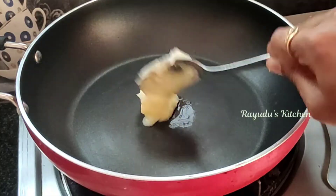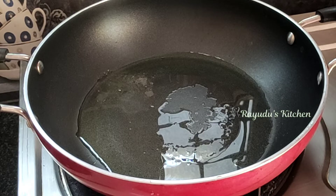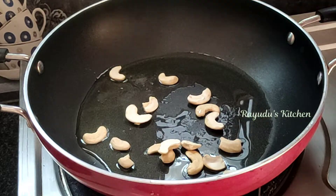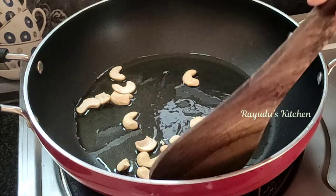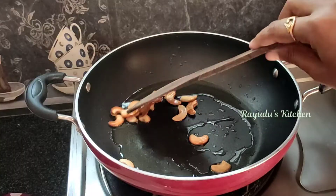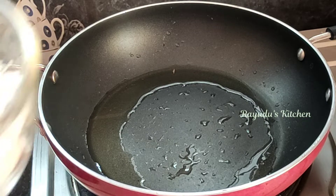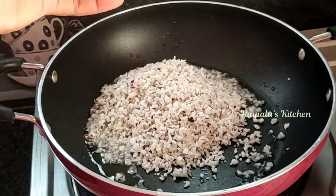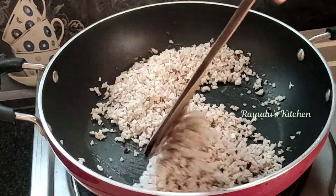Let's try and cook a pan. Select one tablespoon and make the pan. Put the pan in the pan and let's cook it in a bowl.